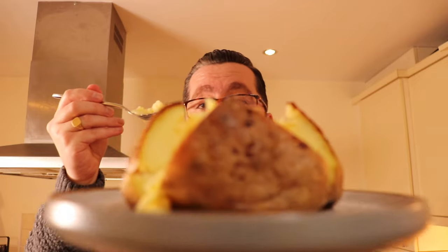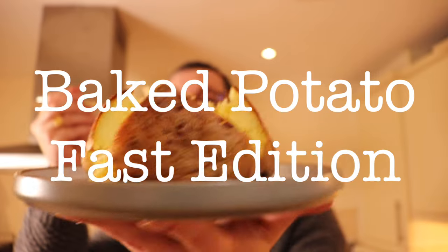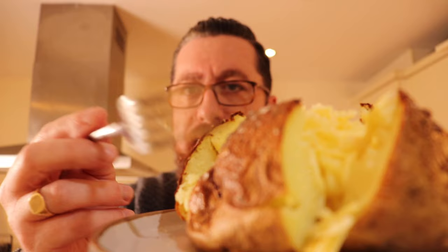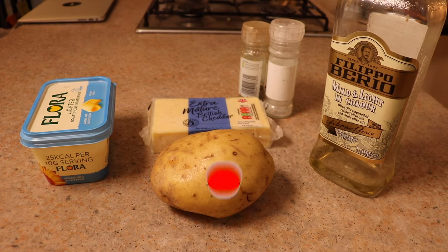Alright guys, today's cook is the mighty baked potato — you may call it a jacket potato. It's one of the fan favorites, everyone loves a jacket potato. The only problem is traditionally cooking it takes way over an hour, sometimes even two hours.